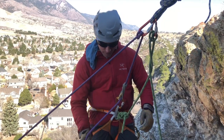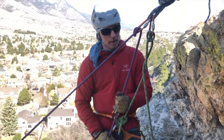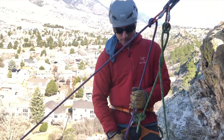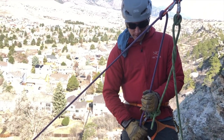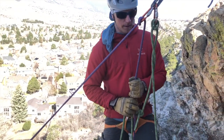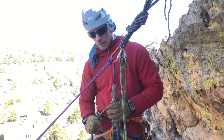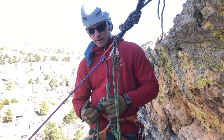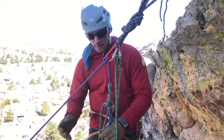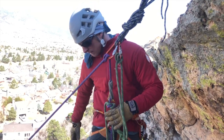First things first, I'm going to lower my client — or my second — as far down as I can to get pretty close to this knot. I'll try to get that knot nice and close up to my munter. Now my knot is even on the other side of my friction hitch, and at this point I can essentially go hands-free with this system.